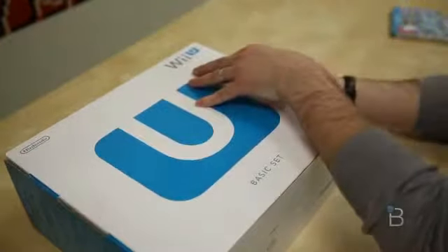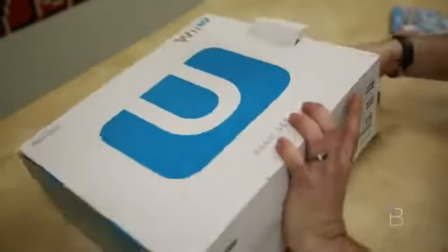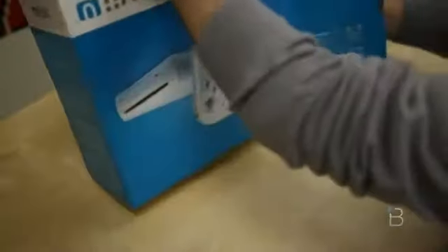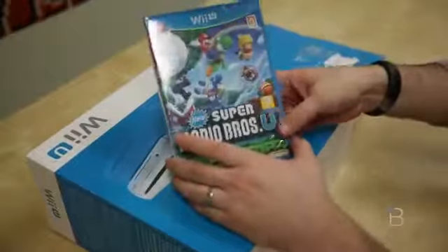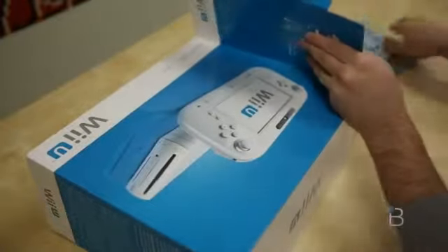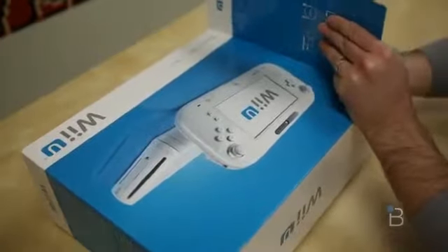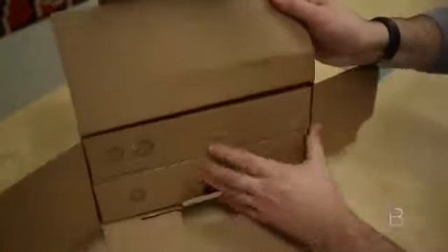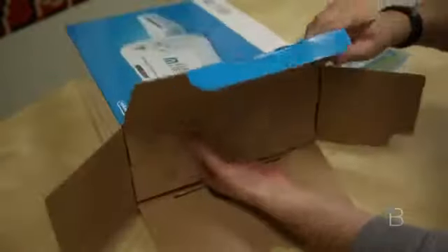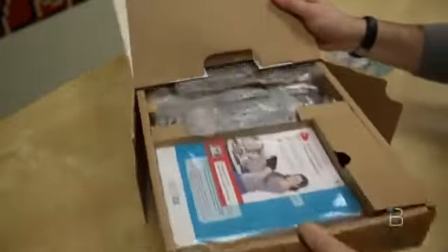I've had a chance to play some of the Wii U games at Nintendo events and E3, but I'm very excited to actually see the release titles and give them a full playthrough. The release title I am most excited about is Super Mario Brothers U. Reviews are saying it's pretty much the same Mario Brothers game we've been playing for years, but that's all I want. I love the Mario games. Just like the original Wii box, you've got two little shelves in here with stuff.